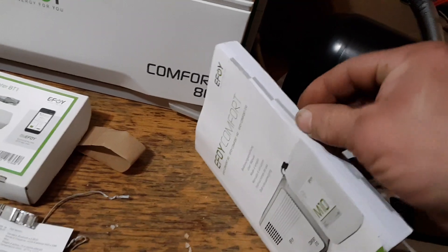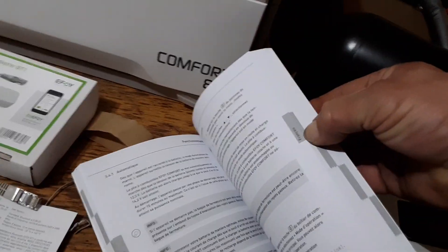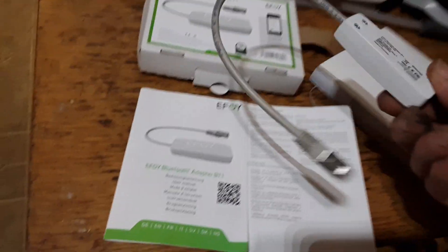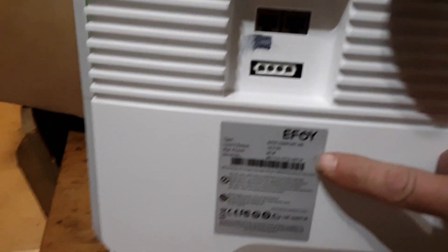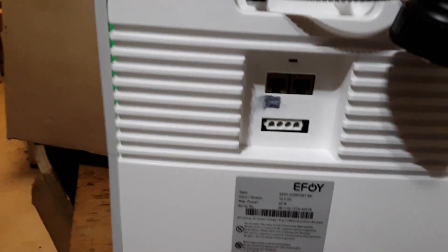The manual is huge, but of course it covers many different languages, so in English it's a reasonable size. The Bluetooth couldn't be easier — all you have to do is know the number on the back of the machine and just enter that number.